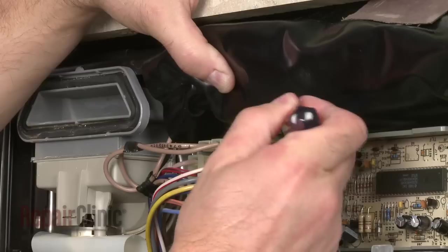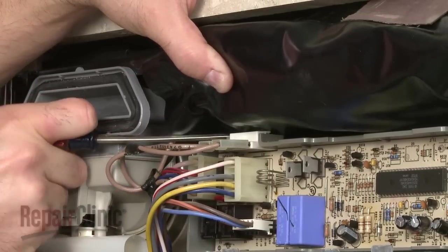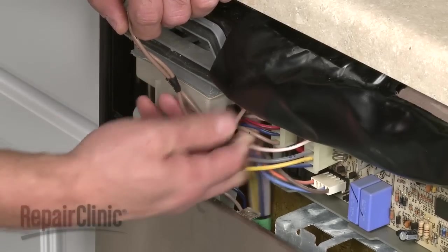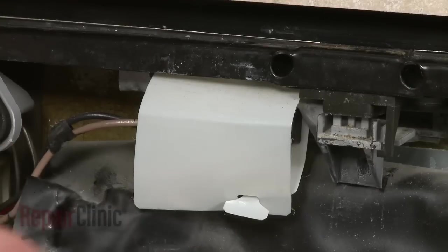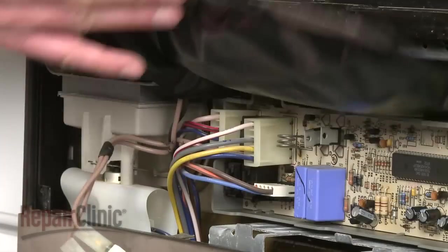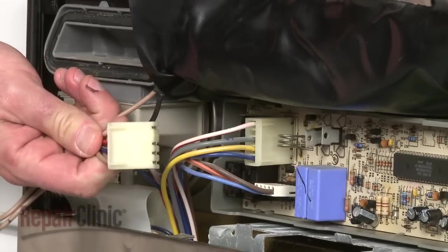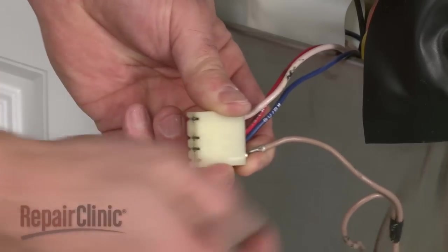Next, use a small flathead screwdriver to help disconnect the old thermal fuse from the circuit board. Remove the tape holding the wires together. Pull the first tan wire off of the door switch. Disconnect connector number two from the circuit board. Now use a paper clip to release the second tan wire from connector number two.